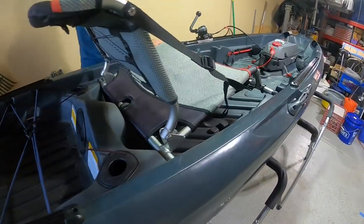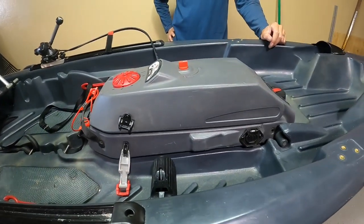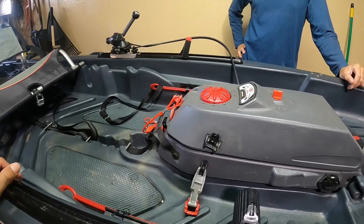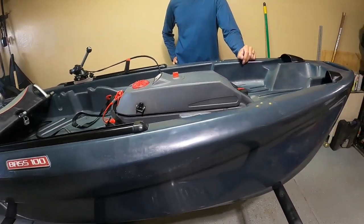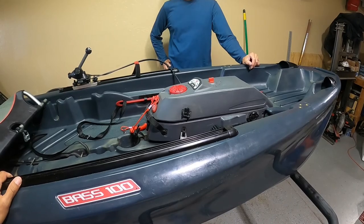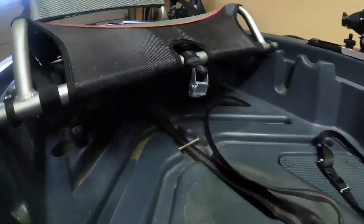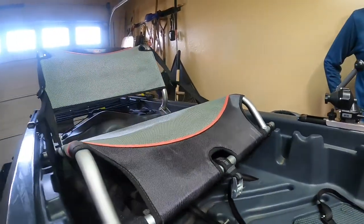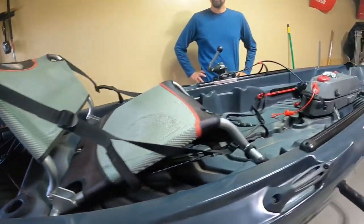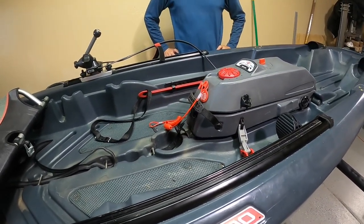Gabe's impressions: it looks wide and stable, looks like you can stand up easily. As far as power and steering, we'll see how it holds up. But definitely tons of storage — stuff in the front, space under the seat. I have a Hobie Compass and I can't throw anything under my seat because it's so low. Then of course the back storage, fish holders back here, and the track system where you can mount a lot of accessories. It's built for fishing, that's for sure.